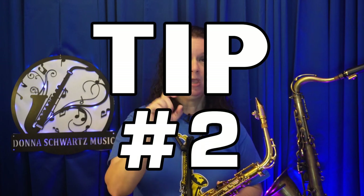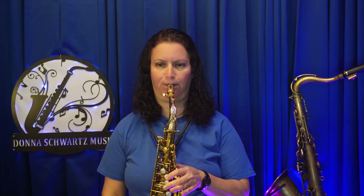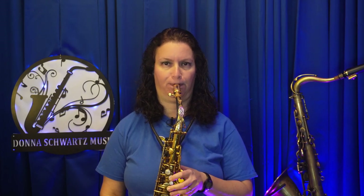Tip number two. Don't play the same exercises all the time or play them the same way all the time. One of my students would play his scales by rote, just thinking of working out his fingers, practicing them the same way in the same order every single time. That's like going to the gym and doing the same workout for years and years — you're bound to get overuse injuries over time.